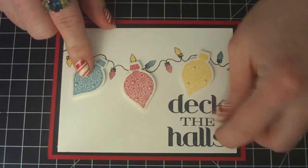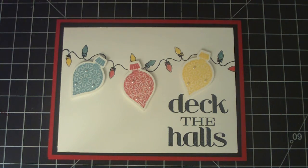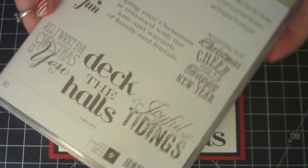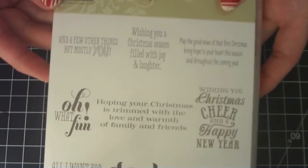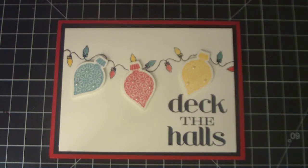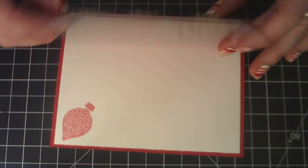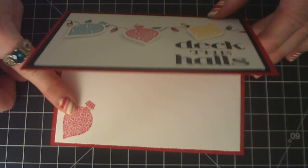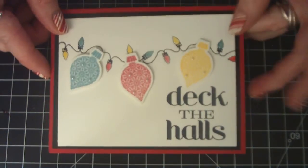I used the Deck the Hall sentiment from the new Stampin' Up! Holiday Catalog Christmas Messages — which has quite a few good messages in it. And then on the inside, I just layered a piece of whisper white and stamped the bulb in real red also. So that's the first card.